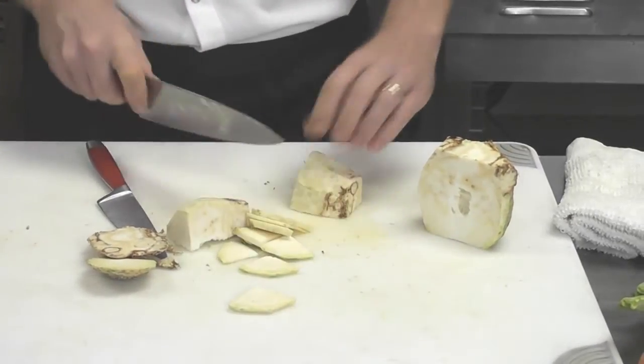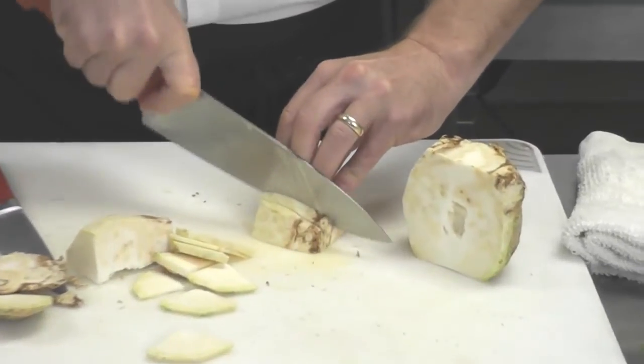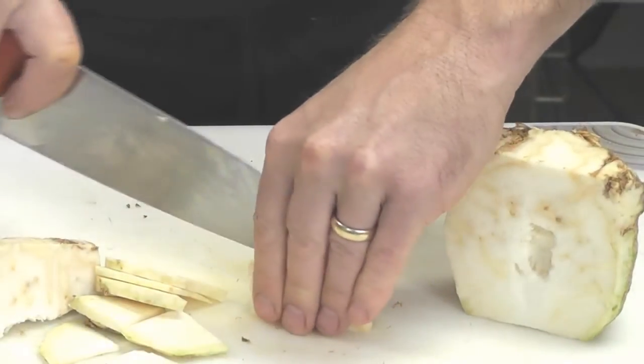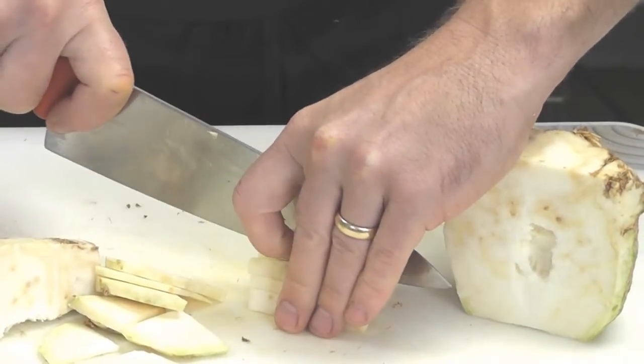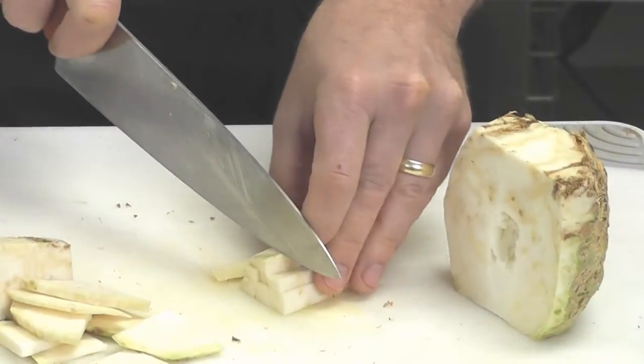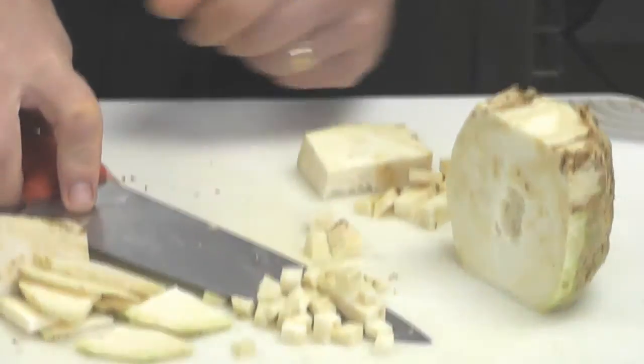And if you like smaller pieces, making sure you have the flat surface down, cut it into flat planks, turn it over, cut through again. Now you have sticks — from there, turn and cut through for your dice.